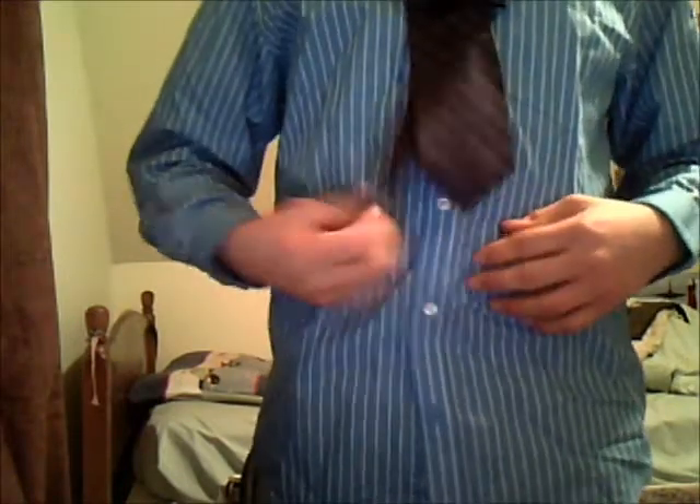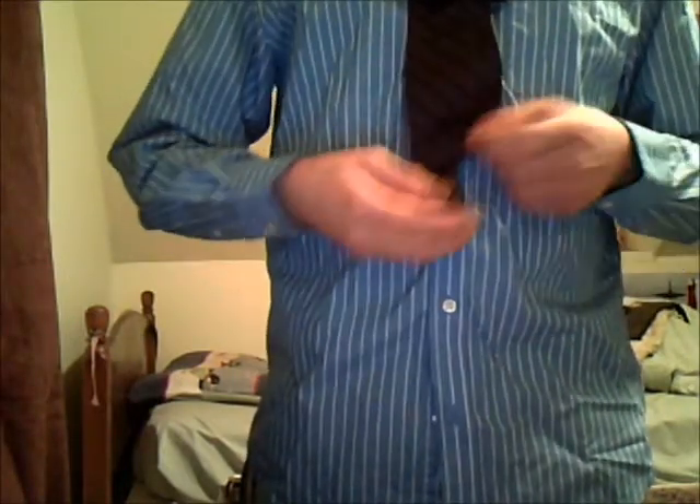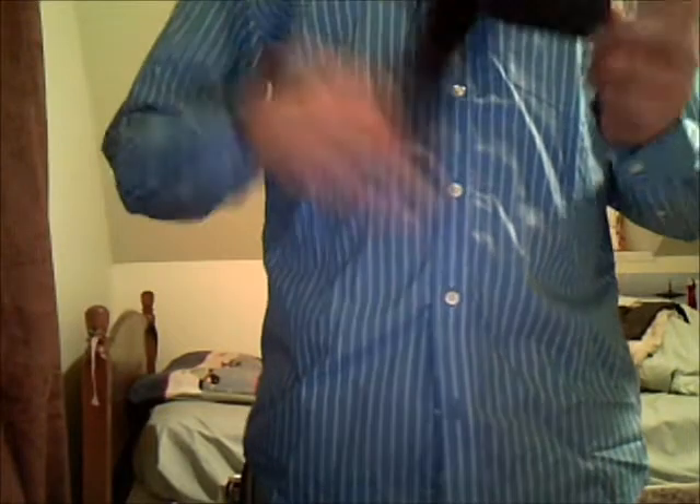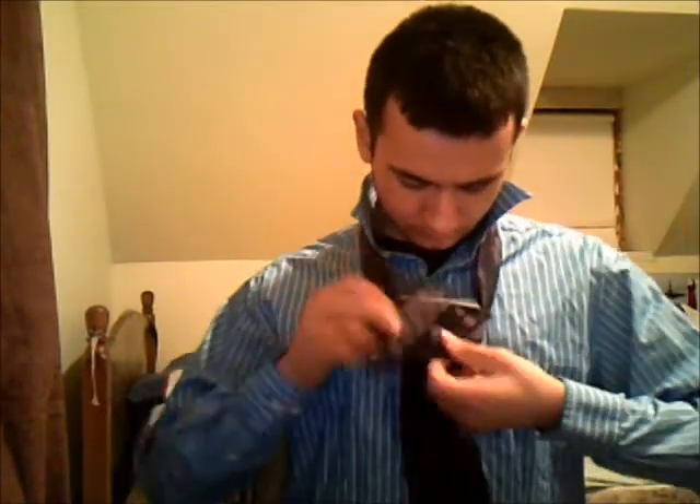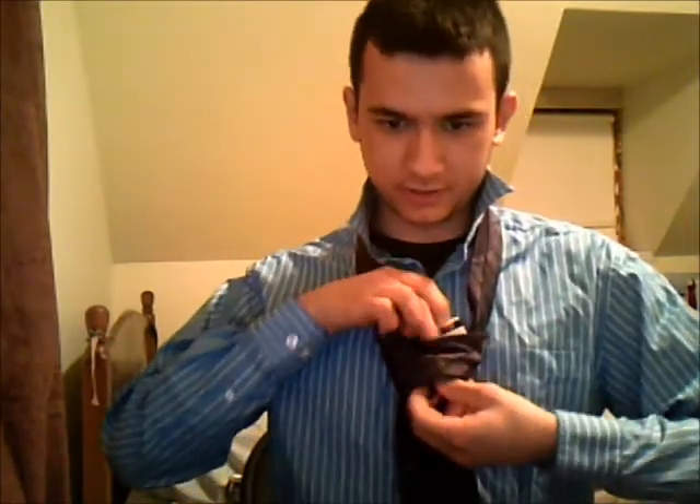After this is done, you're going to notice the tie is a little bit short, and the small end tends to be longer than the shorter end up here. In order to fix that, you're going to take the small end, put it up through the top and up the front of the credit card. Push it down.